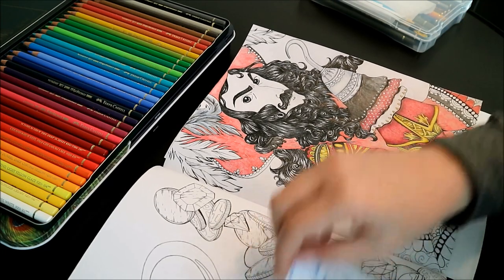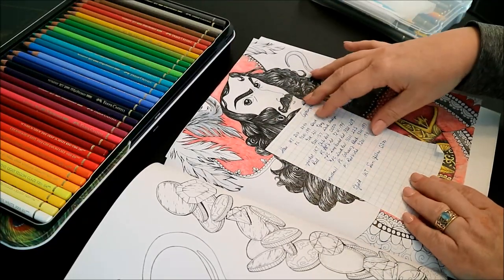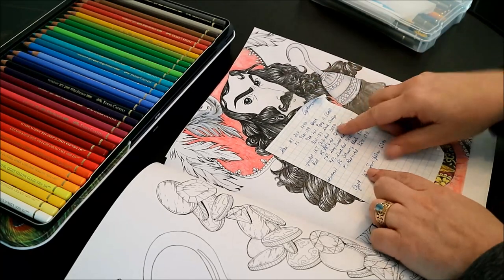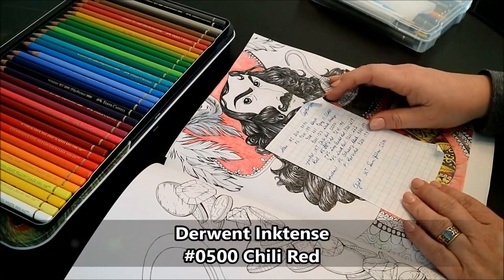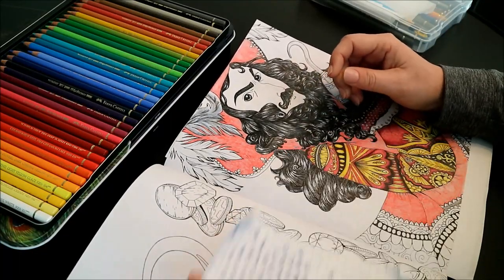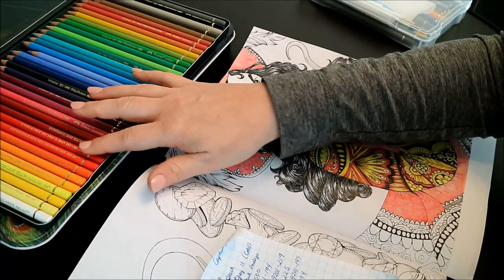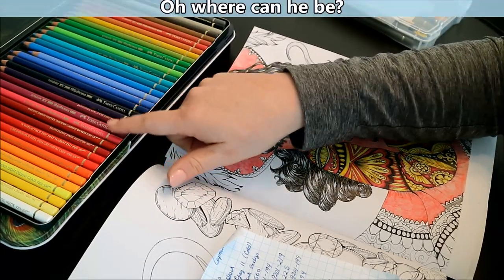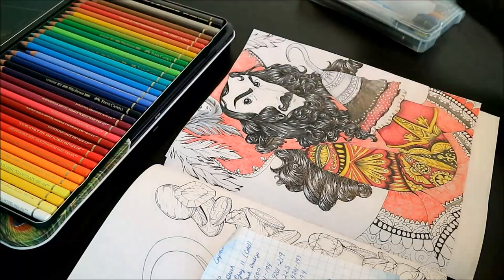Just like with the hair where I have all my little numbers and my recipe, for this jacket it was done with the Inktense 0500, which is the chili red. Now I'm going to go in with my Polychromos Faber-Castell and start with the PC red violet, which is 194.